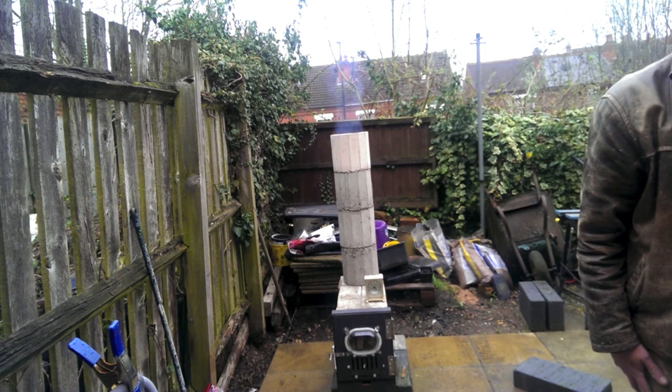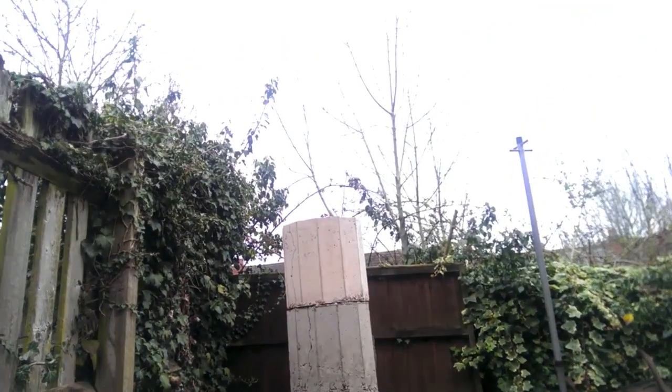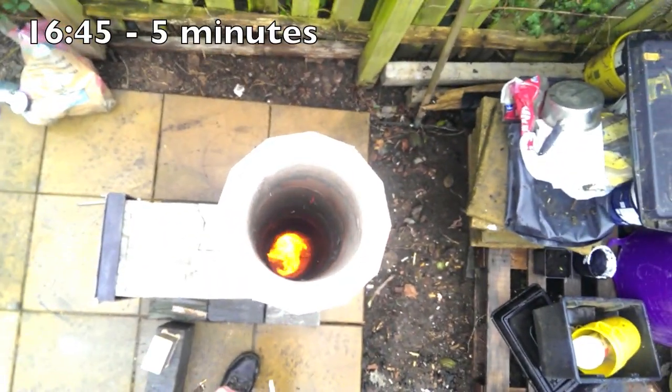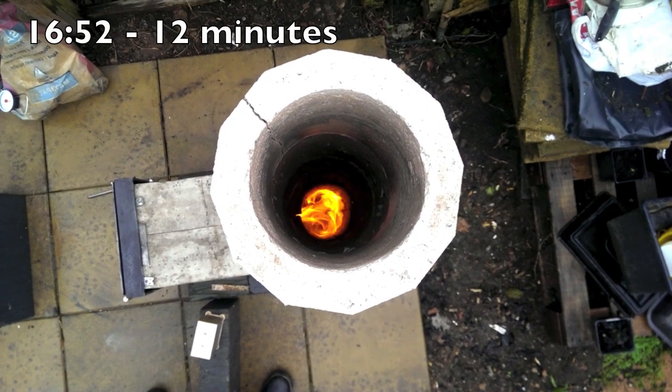For the first three minutes or so there was a bit of light smoke, but by four minutes there was no smoke at all — only a heat haze. After just five minutes there was already quite impressive double vortices in the bottom of the burn chamber.